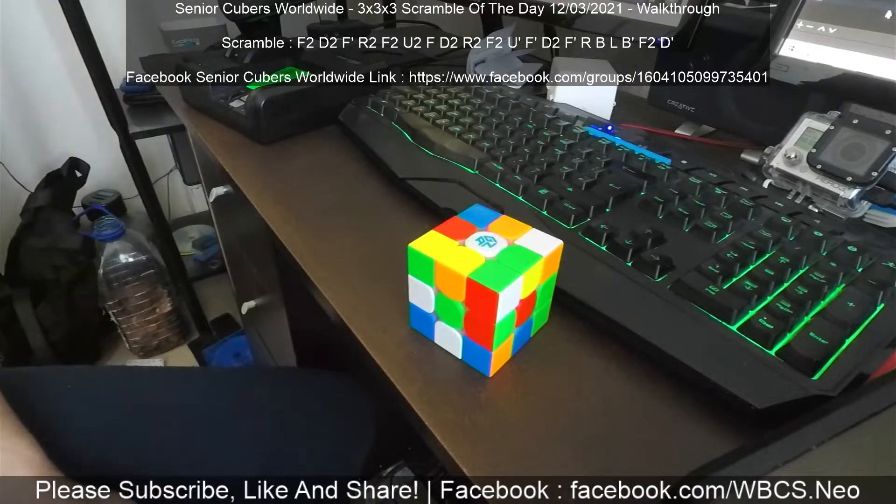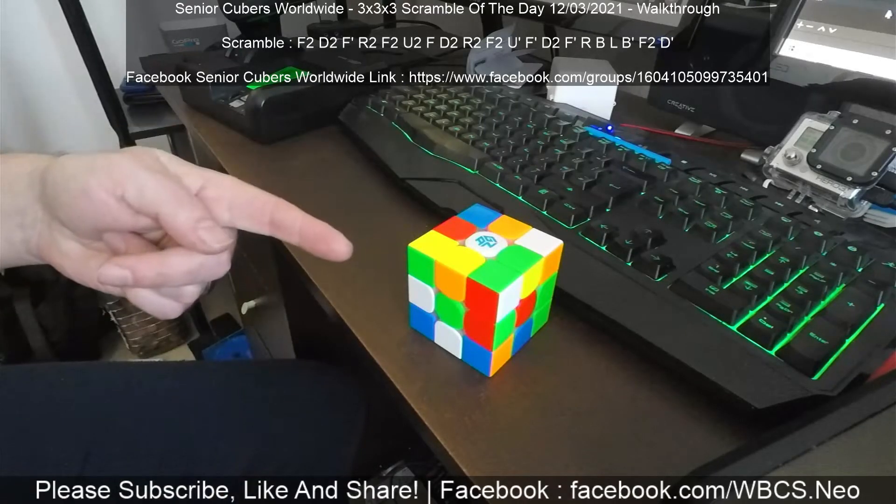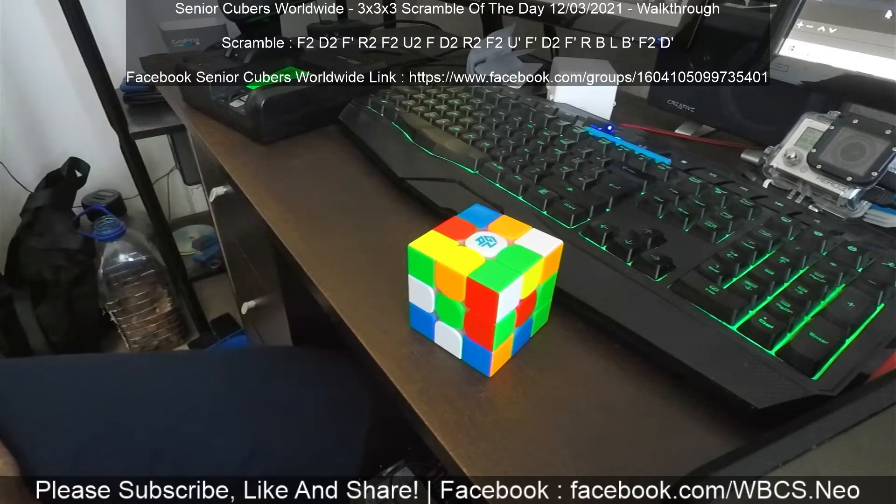Greetings from WBCS Neo. This is Senior QBez Worldwide 3x3 Scramble walkthrough for the 12th of March 2021. As usual, the scramble's at the top of the screen there, and if you've done the scramble it should look like this. Please subscribe, like and share, and you can follow me on Facebook on the link at the bottom.